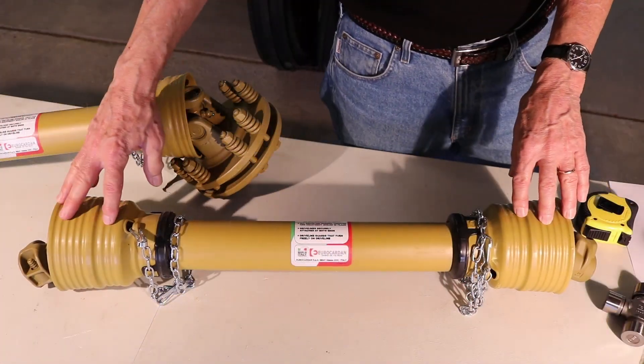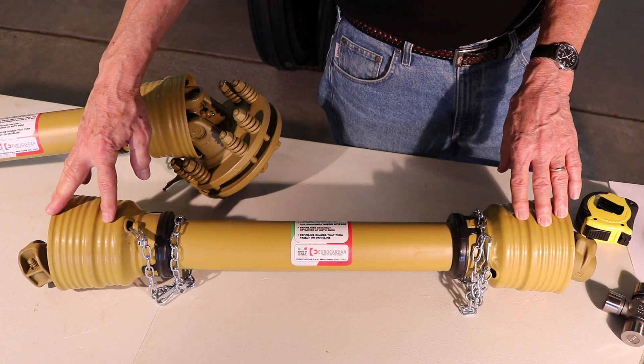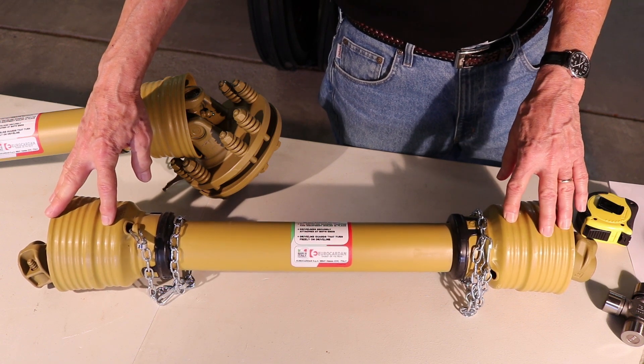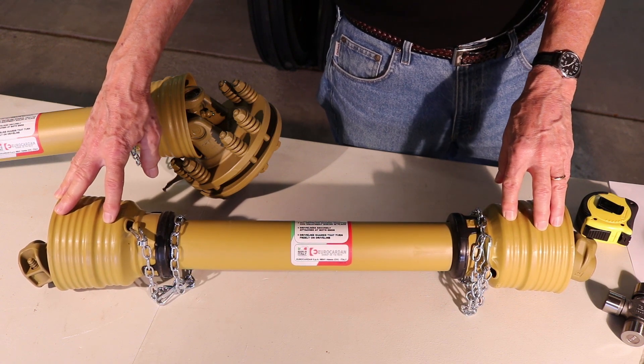The PTO shaft we are looking at today is made by Eurocardan of Italy. We've carried Eurocardan for 30 years and have found it to be a very reliable piece of equipment. This one is a series one. If you'd like to click on the link below, it will give you the relationship between the series size and the horsepower ratings of the tractor.